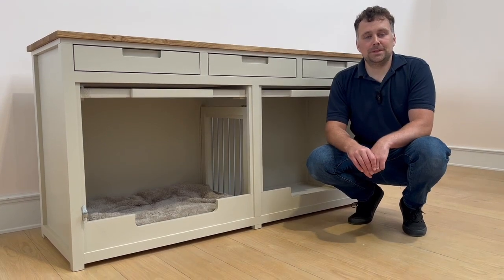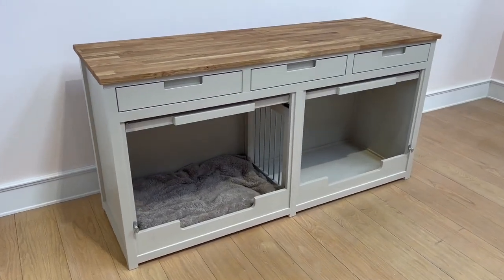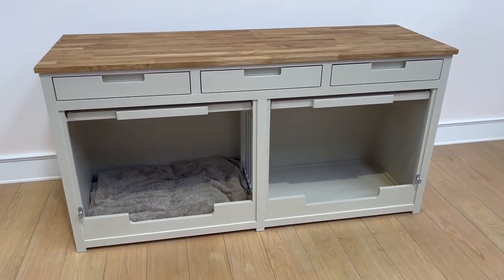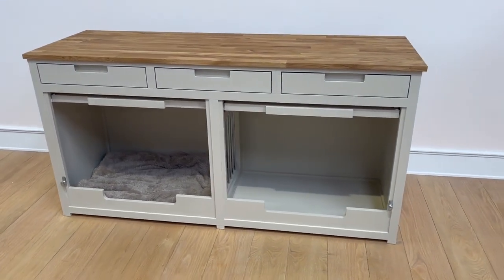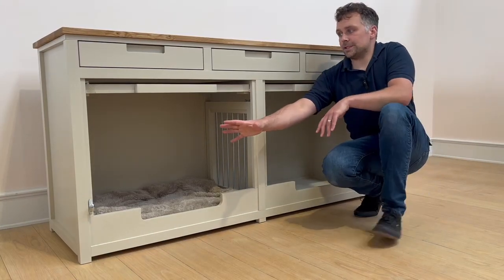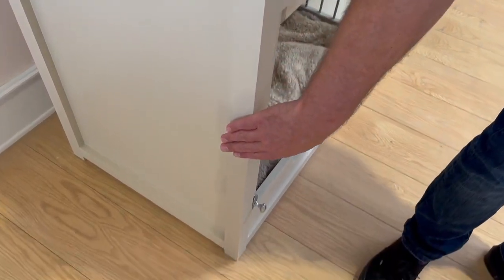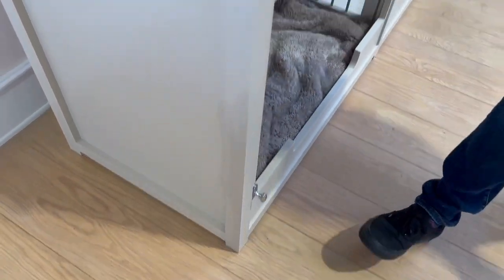Hello, it's Harry here from The Pet Carpenter and we have a lovely example of a double dog bedroom to show you here today. We'll start with the two dog sections at the bottom — two really nice size open spaces for a small to medium sized dog. The end panel to this particular unit has fully enclosed end panels, creating that nice cozy space for them both.